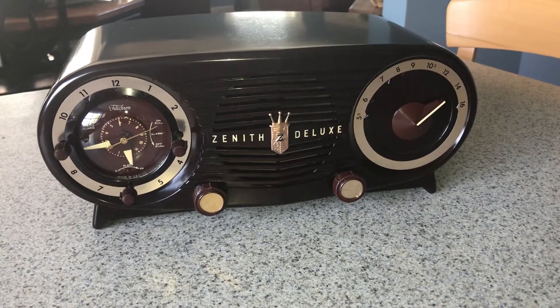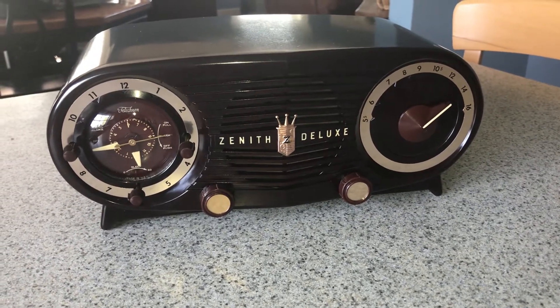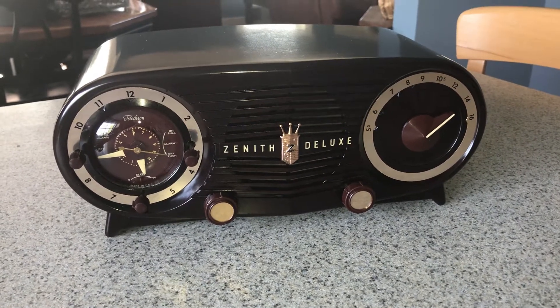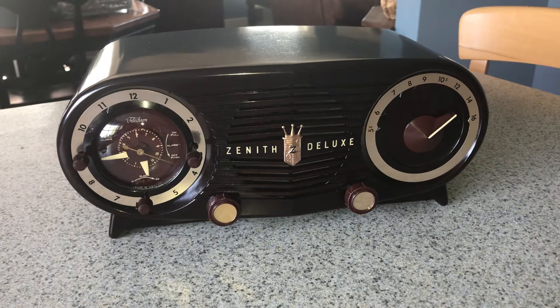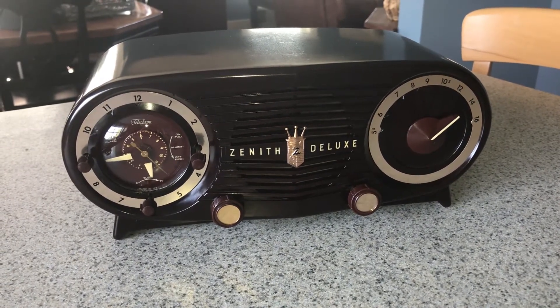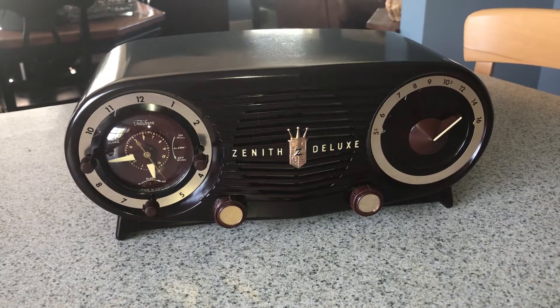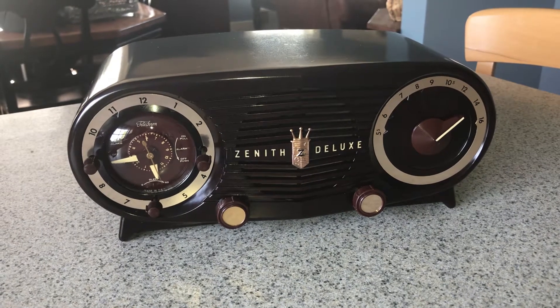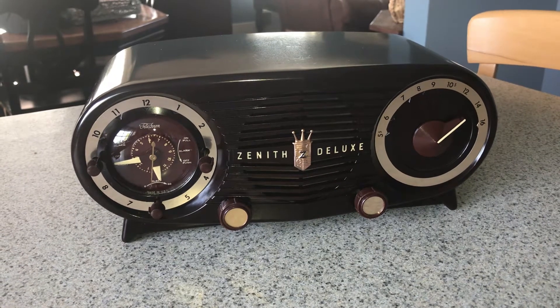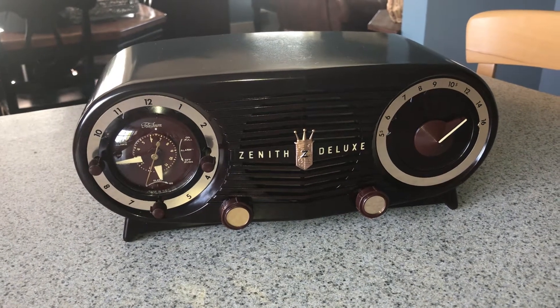So we have here a 1952 Zenith Deluxe clock radio. All the features work. Where I happen to live I can only pick up two channels, and when you put your hand on the back of the console the reception gets better — so it's a directional antenna. You would probably do very well with an outside AM antenna.